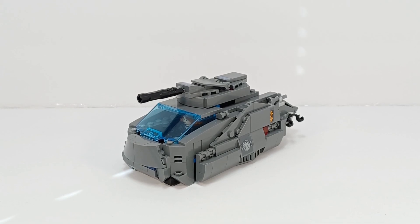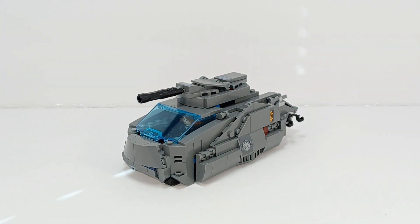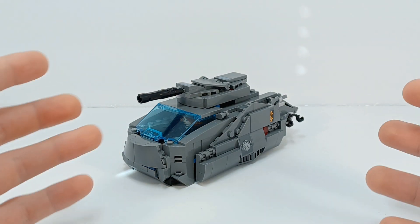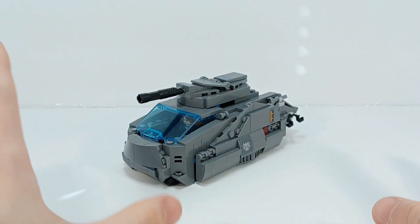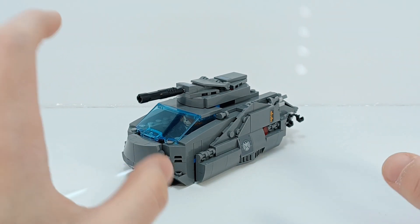Hello everyone, it's DeeDee here and welcome to the long-awaited return of alternative builds. This is the alternative build of the newest Quinjet set that came out. I call it the Shield Tank, and this took days to come up with.